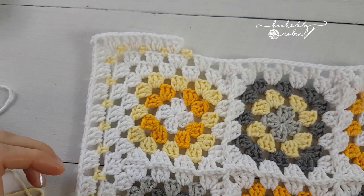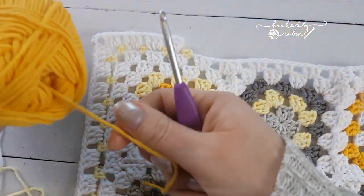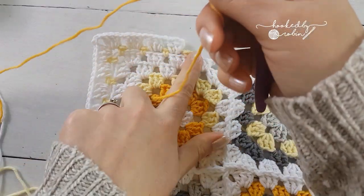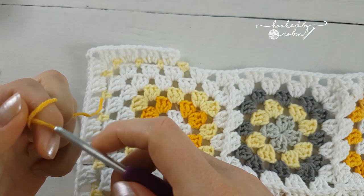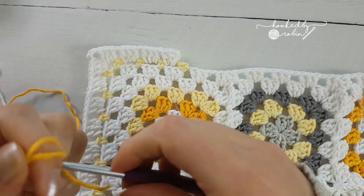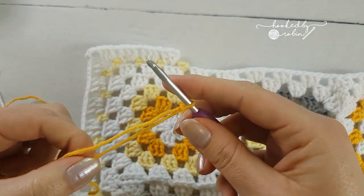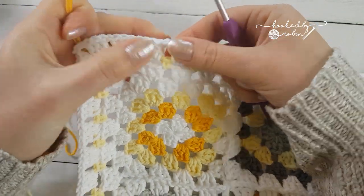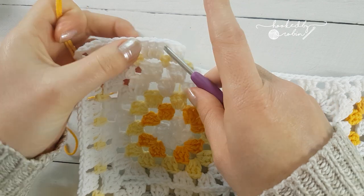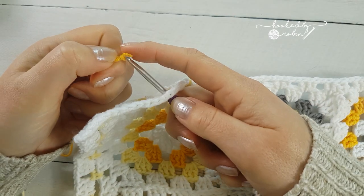My next color is going to be the stronger yellow. Just like before with the pale yellow, I'm going to join in between my sets of three double crochet. Just pop your hook in your yarn.